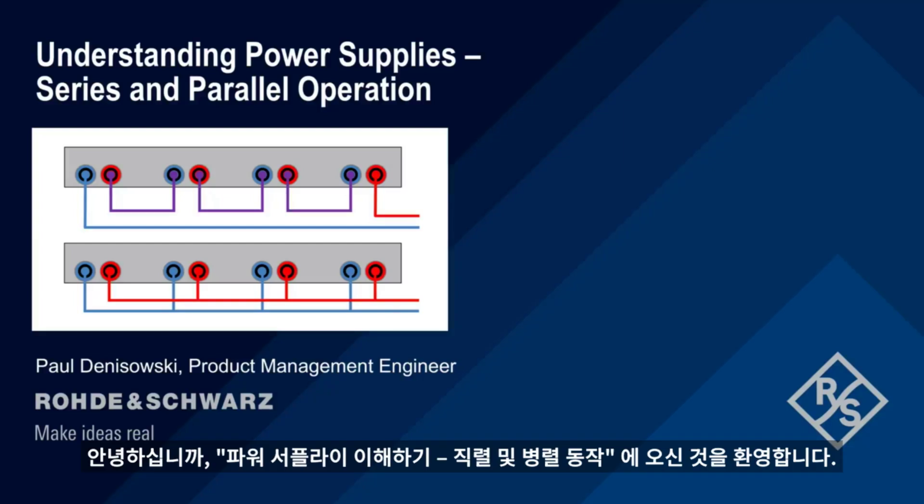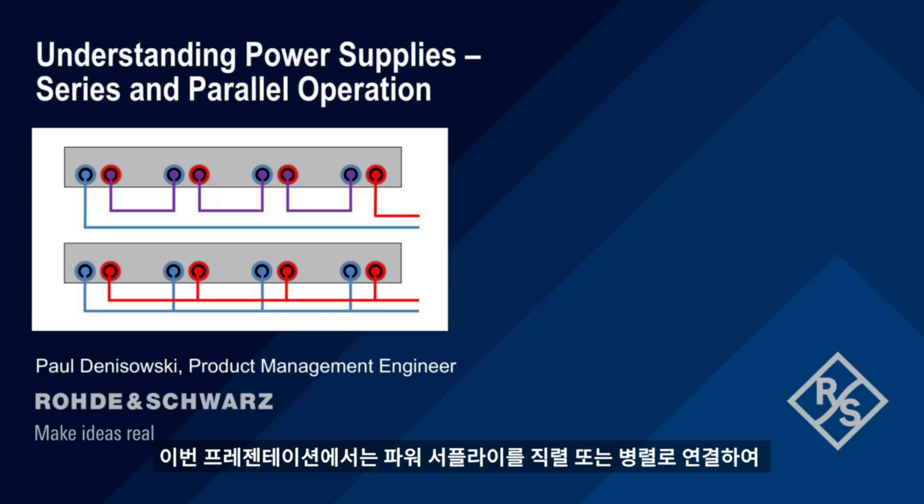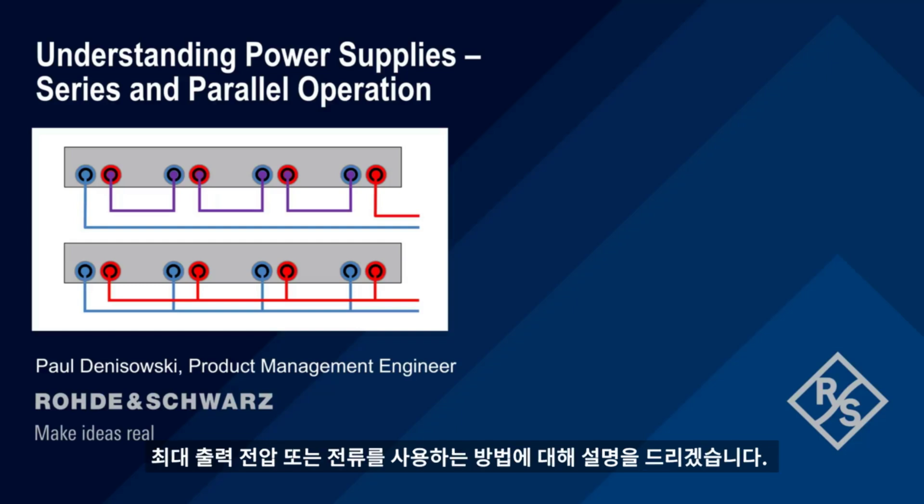Hello, and welcome to this presentation, Understanding Power Supplies: Series and Parallel Operation. In this short presentation, we'll explain how multiple power supply channels can be connected in series or in parallel in order to increase their maximum output voltage or current.